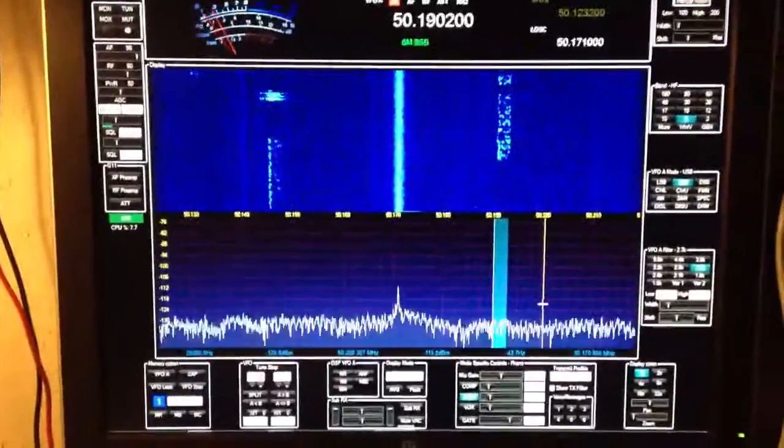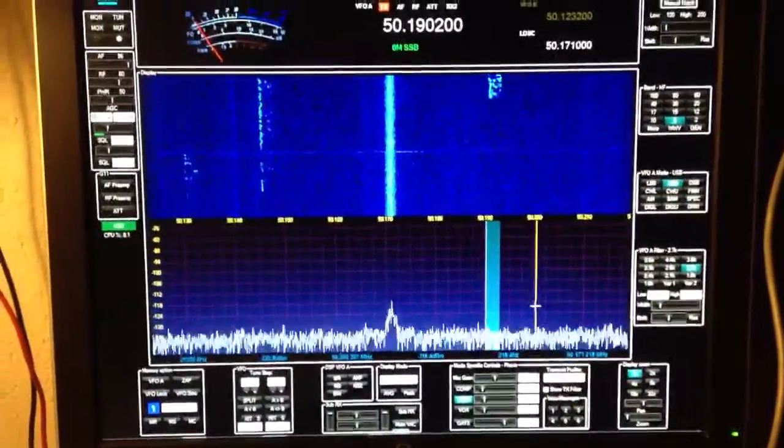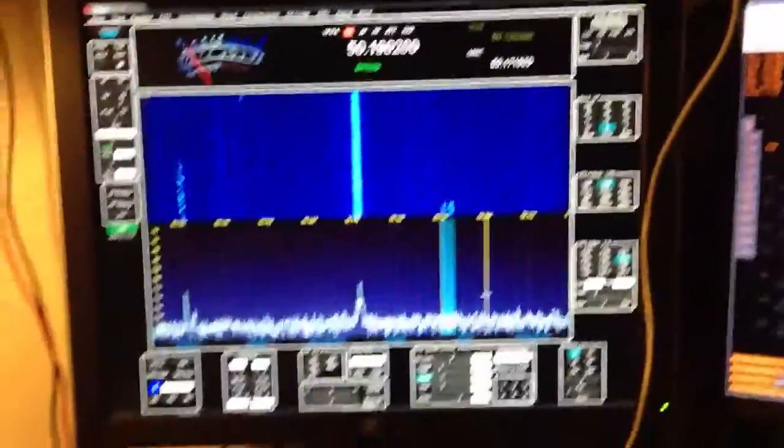I did work that guy right there — W7GJ in Montana — from Omaha, Nebraska, on 5 watts, rapidly discovering that running less than 100 watts is not that big of a deal.